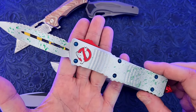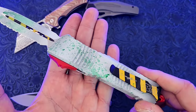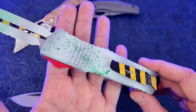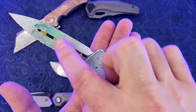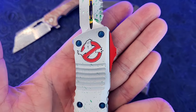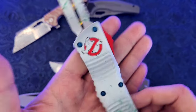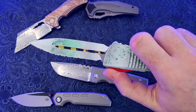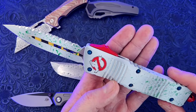This is a Microtech Combat Troodon. It is the flagship model for Microtech, and this particular one is super limited edition in a Ghostbusters theme. It is part of their signature line and features tons of Cerakote all over the blade, including glow-in-the-dark ectoplasm. You can see the Ghostbusters logo that is not only painted but actually etched into the aluminum scales. The action is smooth and strong, and it is an awesome piece for collecting or utility.